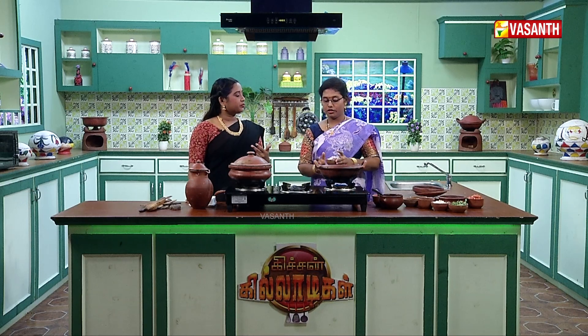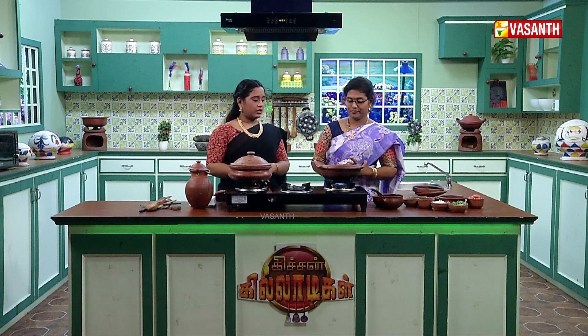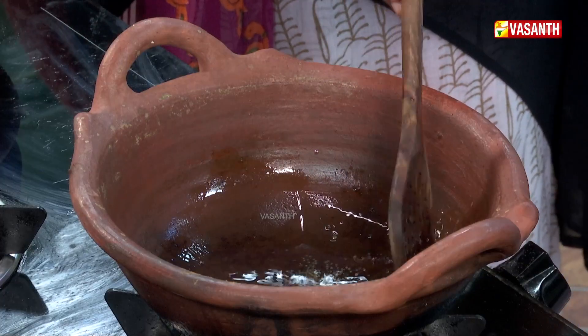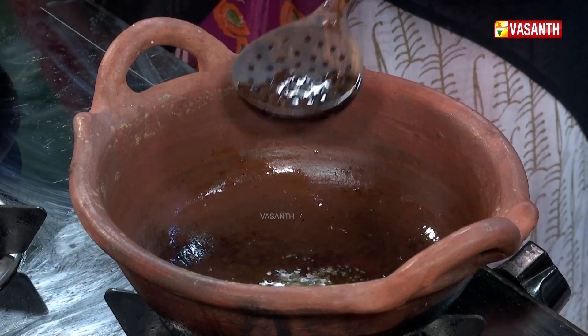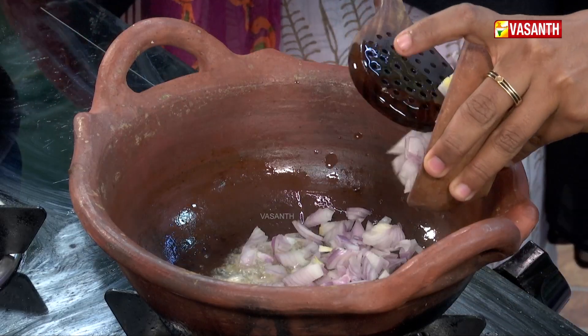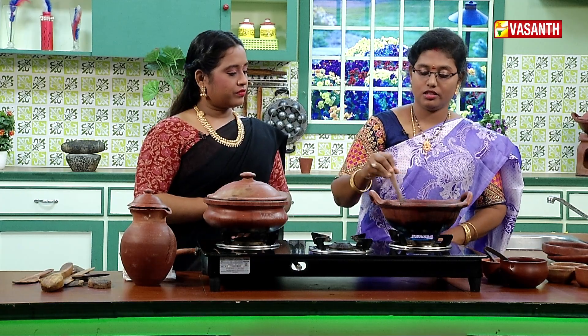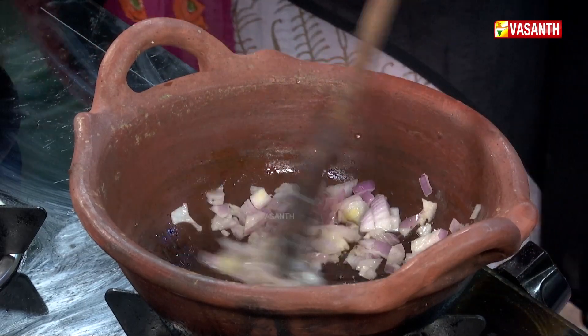Now we have to use a quantity of vengayam (onions) — we have to use 5 of them. If you have medium-sized ones, it will be 5; if you have 4 of them, we will use small vengayam and cut them. We will cut them in the same way. If you want to add 3 vengayams, then add 2-3. It's a little bit more, and the vengayams will be better.